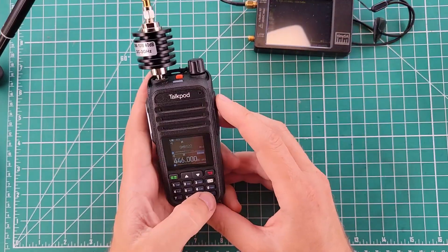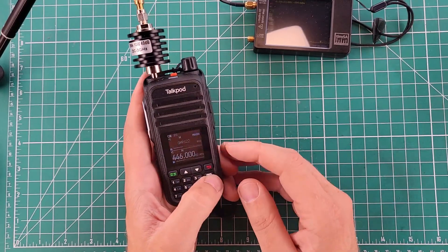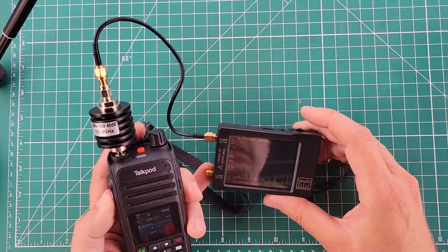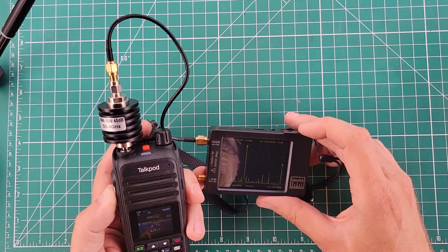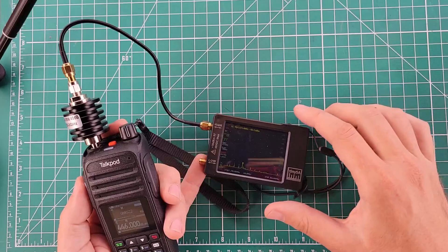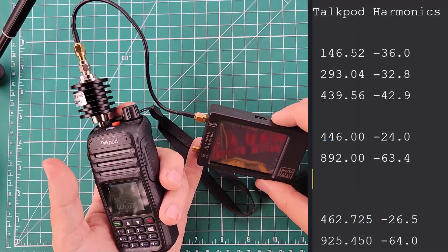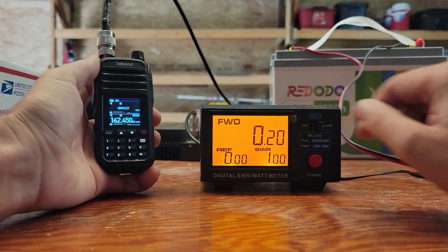Now we need to do the GMRS channel. Since this is supposed to be a GMRS radio, let's switch to A-band GMRS 22. GMRS 22 is 462.725 MHz. The fundamental came in at minus 26.5. We went to minus 24 on 446, so we shouldn't be that much different on this one. The second harmonic of 462.725 is 925.450 MHz, and we're at minus 64. And now we get to the ugly part.